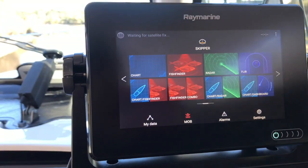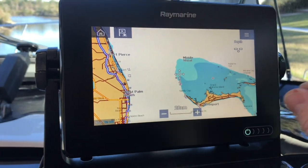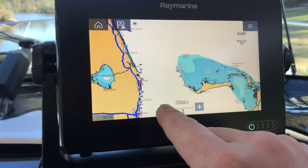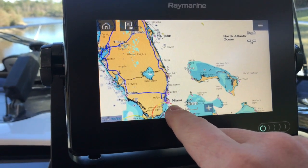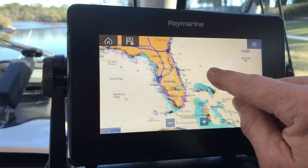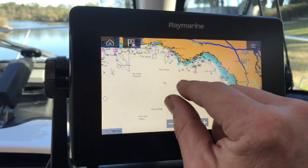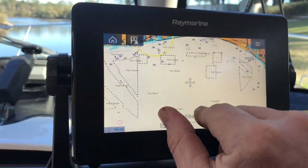Pretty nice unit. I like it. The software seems pretty modern and up to date. The chart plotter maps are here — the cartography does remind me of the old Raymarine cartography, a little bit of updates but nothing too spectacular. Just a standard chart.